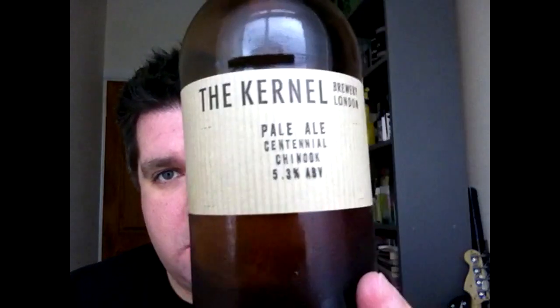Hi, I'm Rob from Hopteen.com. Thanks for joining me for another video beer review. This time I'll be looking at a beer from the Colonel Brewery in London. It's their Pale Ale Centennial Chinook, a 5.3% pale ale.